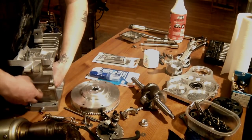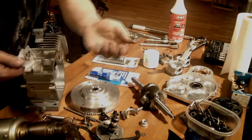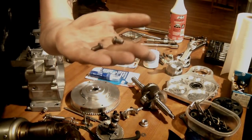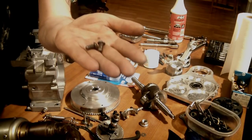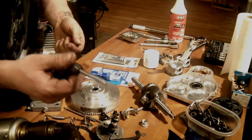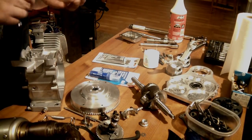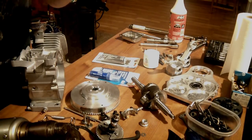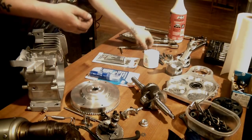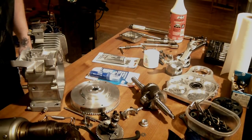To seal the holes I use two really short, stubby quarter-20 screws — about half-inch long — that match the tap, to seal the motor shaft holes so the block is nice and tight. That's it for the tools — I'll probably miss some. Last thing is just some oil.